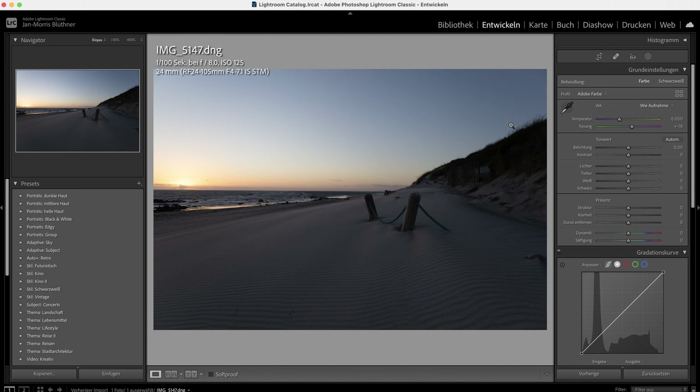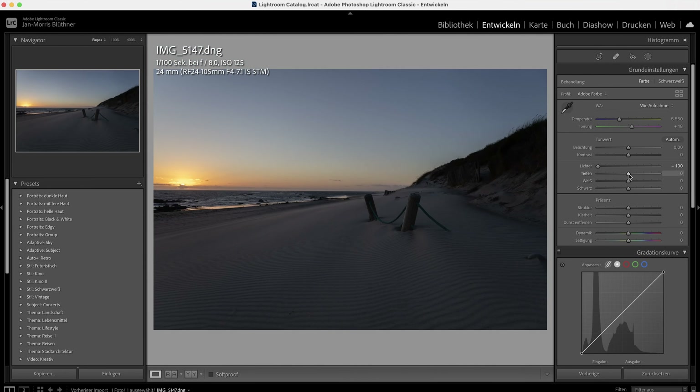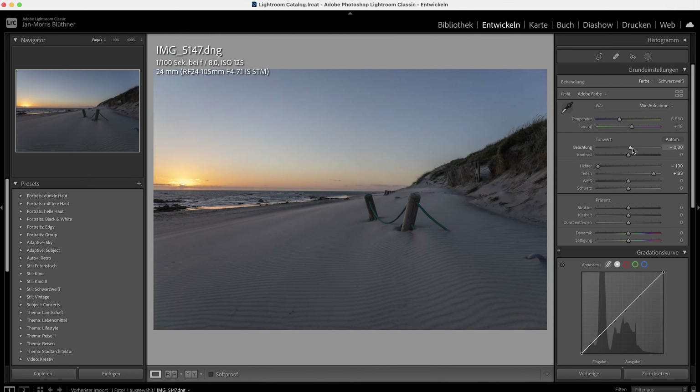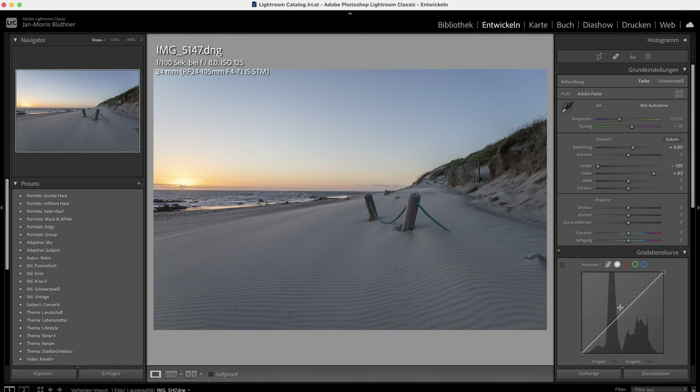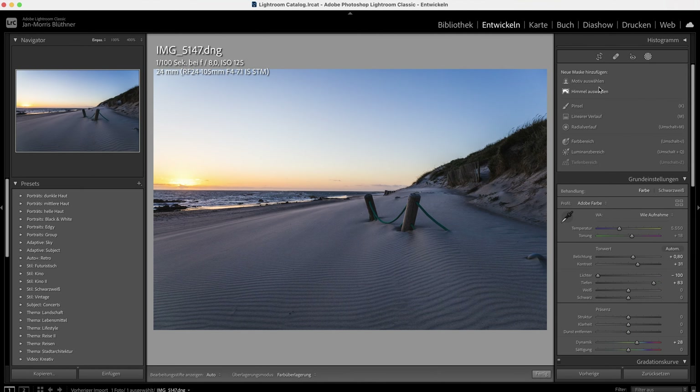First things first — it's underexposed, which is super nice because we have all the details in the sky. If we bring down the highlights, yeah, the sky looks amazing. We obviously have to raise the shadows and bring up the exposure quite a bit. I want to go with the tone curve now so I can adjust my exposure accordingly. Throw in some contrast — you can really throw in a lot of contrast in shots like this. Bring in another linear filter and decrease the exposure.